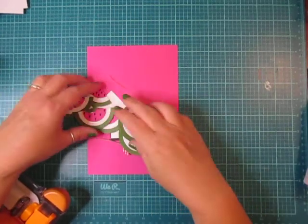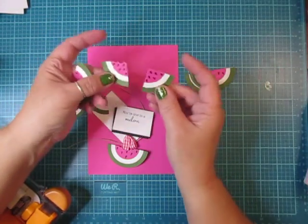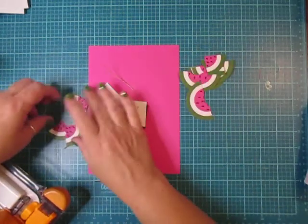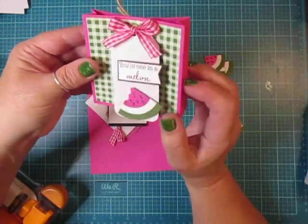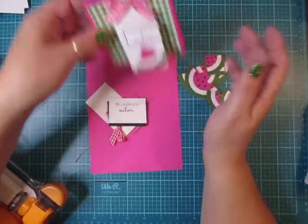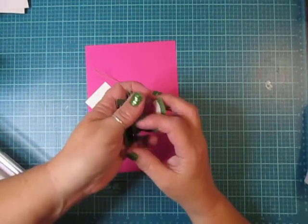Hi everybody, Cynthia here. Yesterday I showed you guys how I made these really cute watermelon slices and little chunks — I will post a link below to that video in case you missed it. I was using those to create this cute tag that I put on a sweet little treat tote bag, and the tag and treat tote bag are what we're creating today, so let's get started.